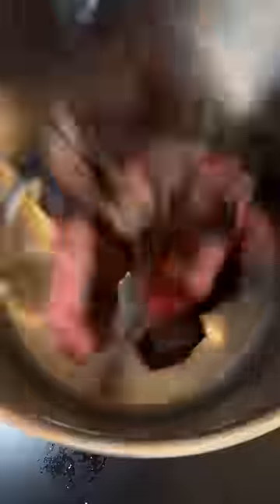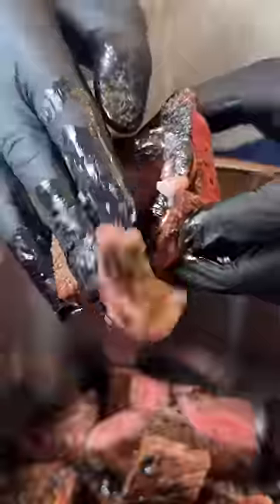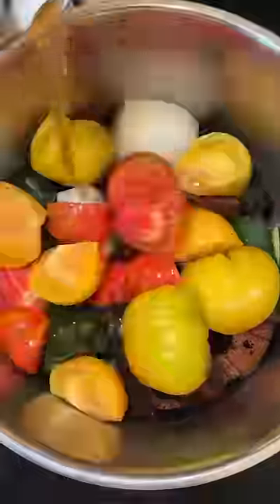All right, so now we're gonna throw in all that steak. Check out that piece of bone marrow. Onion, poblano, jalapeño, tomatoes, beef stock, beer, seasonings, Kuso's grass. We're gonna let that braise on low heat for about two, three hours till the birria is fall-apart tender.